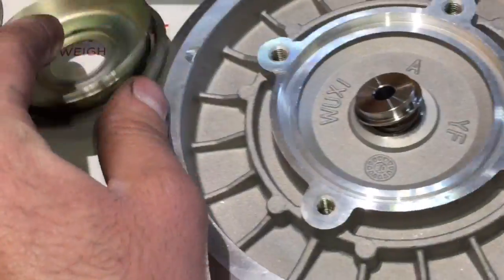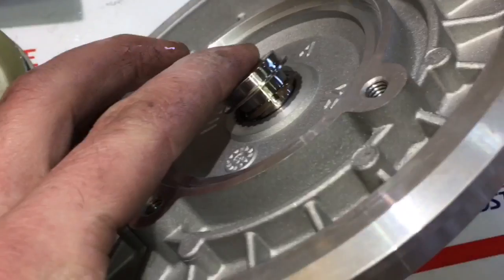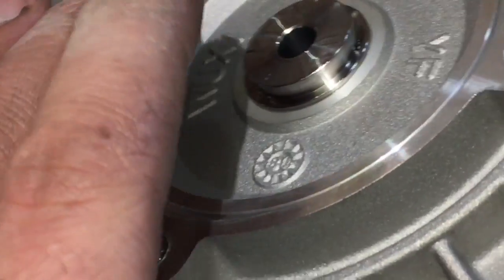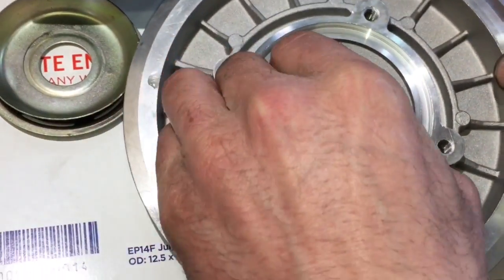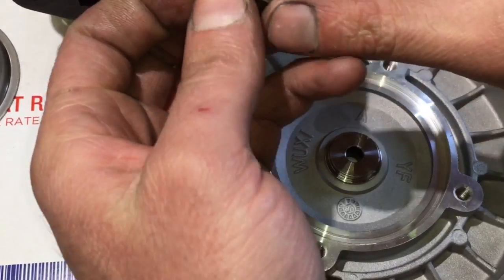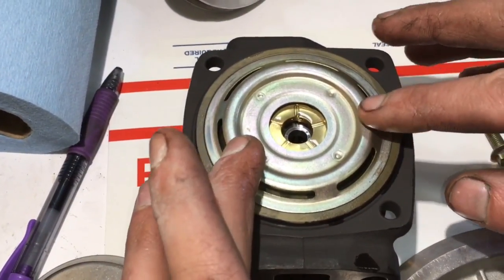Locate the open end of the seal on the collar and be sure to watch it as it compresses into the front seal plate so that you know it goes in evenly and correctly. Spin the collar to confirm there is no binding once assembled. If you have a binding issue, most likely you bent the front seal and it needs to be replaced.